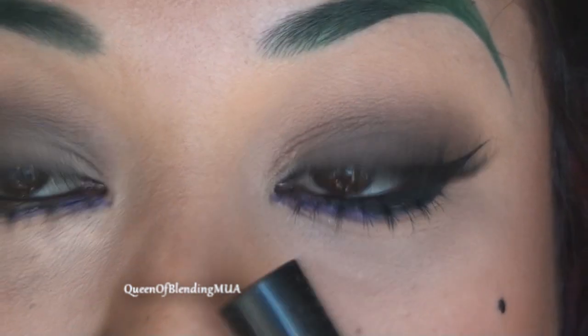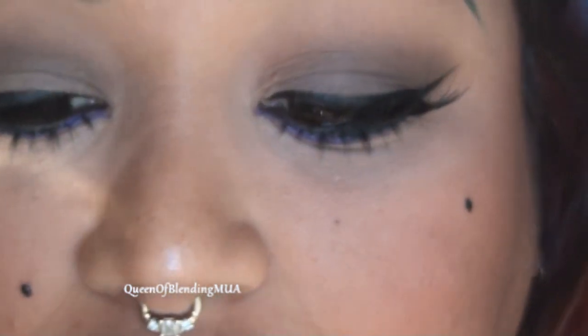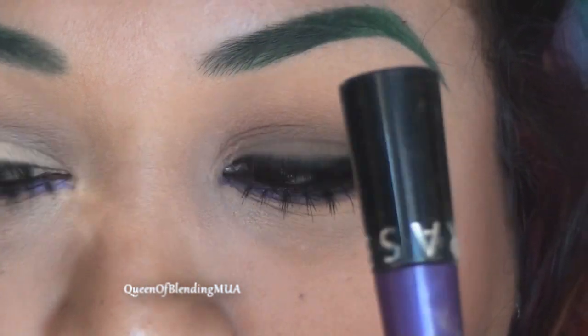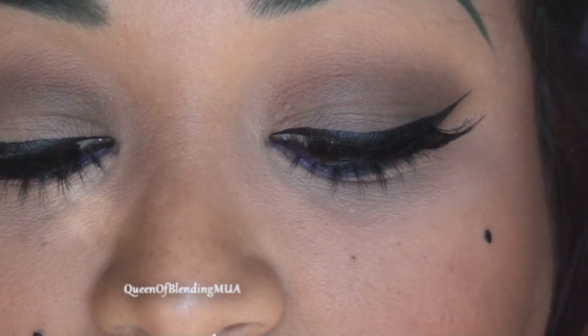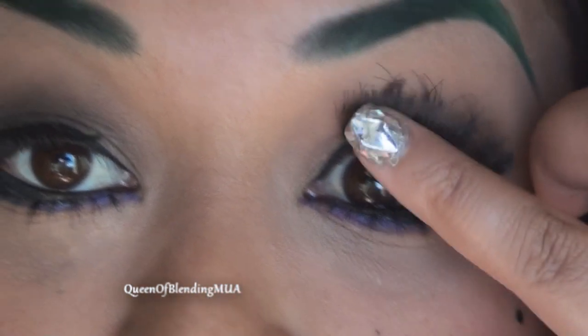For the bottom purple detail that you see, this is a Sephora Collection liner in Fancy Violet — I believe it's called something else now. The bottom lashes are Precious Lashes from House of Lashes, and the top lashes are Heartbreaker Lashes, also from House of Lashes. For my gloss, this is Armor Beauty Purple Rain.